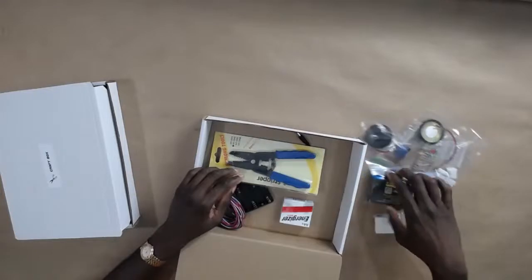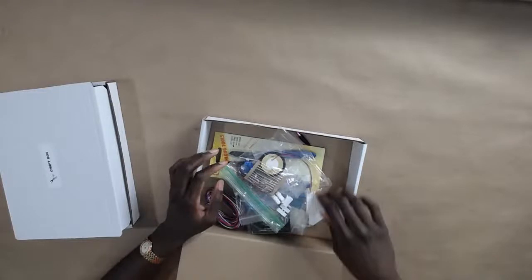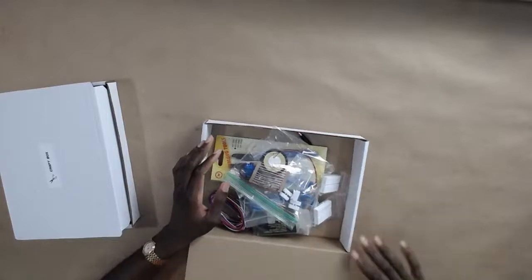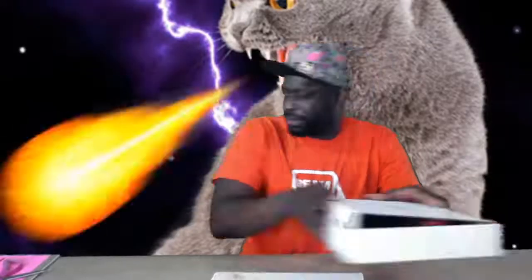That should be in your circuit box. Also, I forgot to mention earlier — there should be a check-off list in the box. As you go through your box, you want to check off everything on the checklist. So that is going through the box and the two mini boxes inside it.